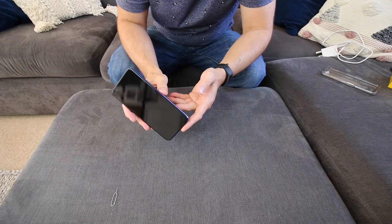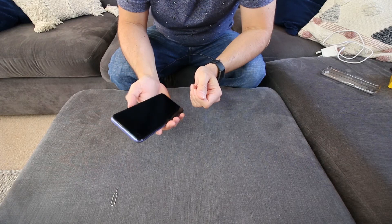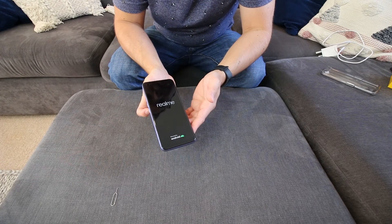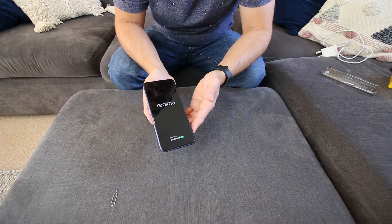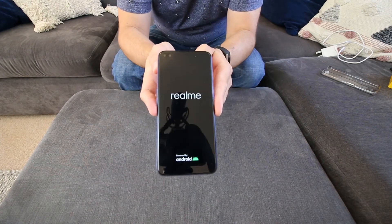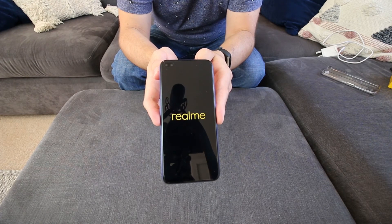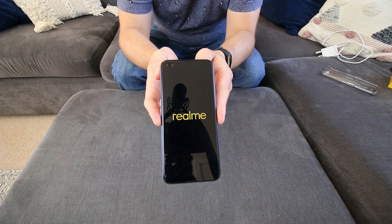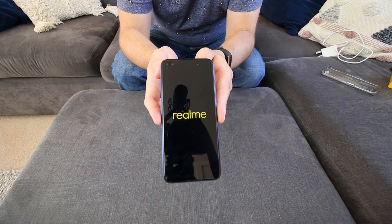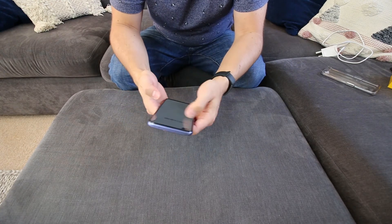Let's turn it on for the first time. She came charged. Realme, powered by Android. Just come up with a sort of setup screen.